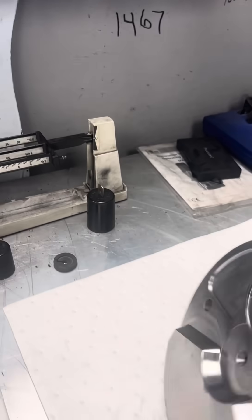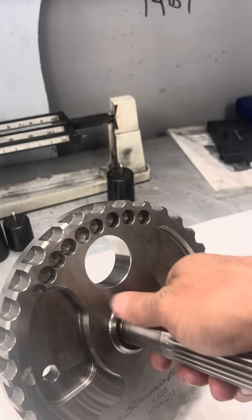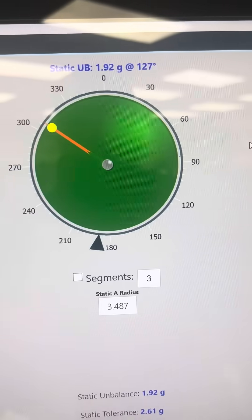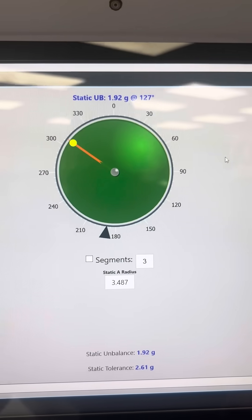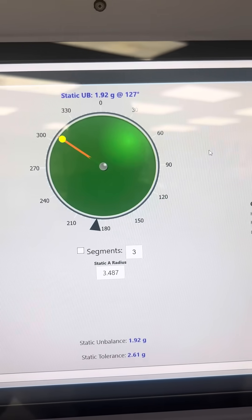That is why we have to balance your crankshaft. When you go to big bore, it's a great idea — balance it, make it perfect. This crank came out to 1.92 grams. We try to shoot for under two.